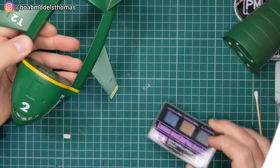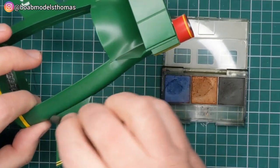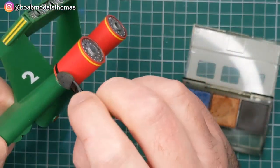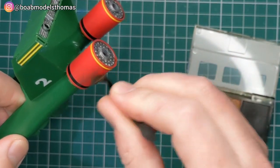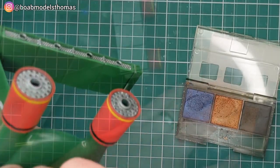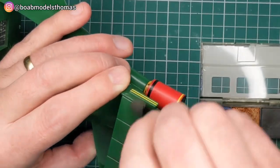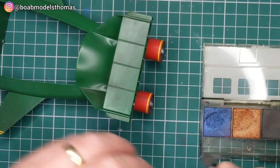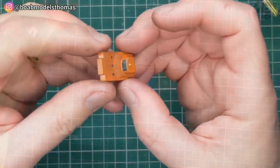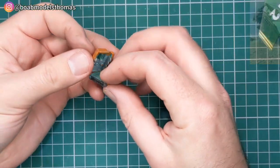I then used some oil stain from the Tamiya weathering set, just to give it a bit of weathering and make it look used — a bit like in the TV programme. I also used some grey powder to make it look used. You can use a black panel line accent in some of the vents underneath. And here's the excavator, which was done in gloss orange, with the treads in gunmetal.